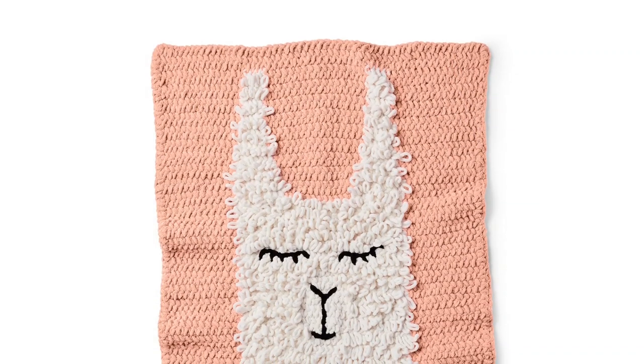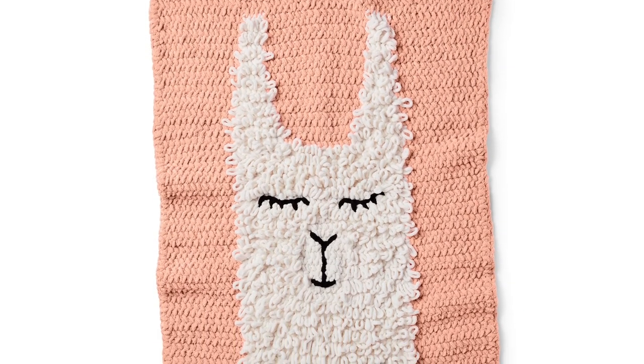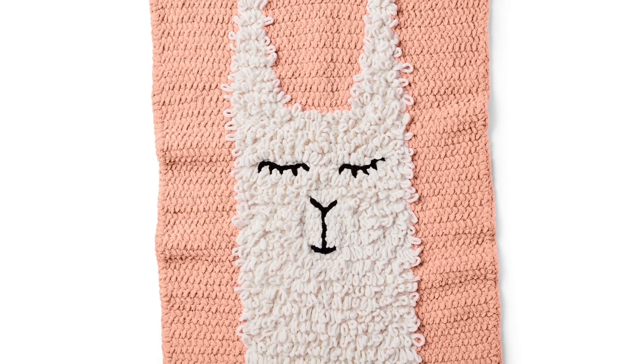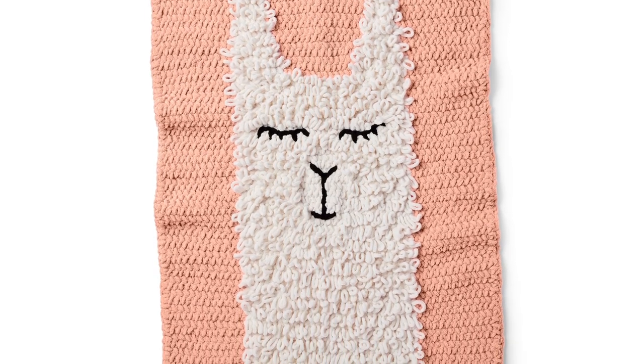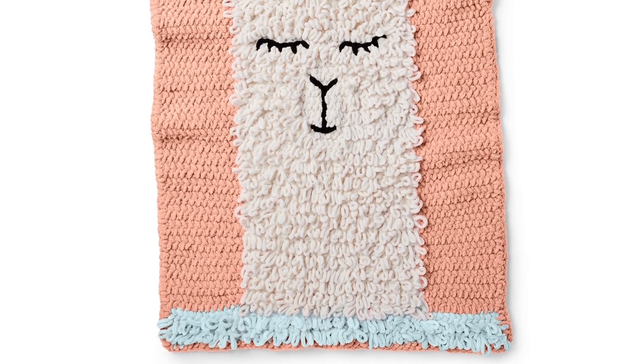Thank you so much for joining us here at Yarnspirations. I'm Mary Beth Temple for Hooked for Life. Please like this video and subscribe to the channel for fresh content weekly on knitting, crocheting, and other yarny stuff. We look forward to seeing you again here real soon. Bye-bye!